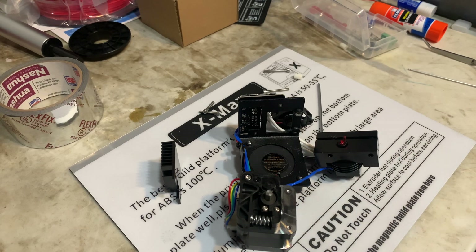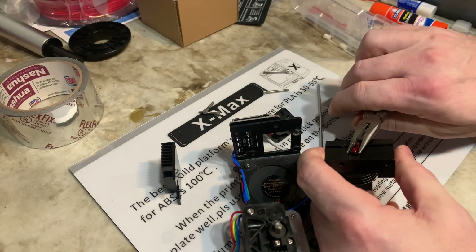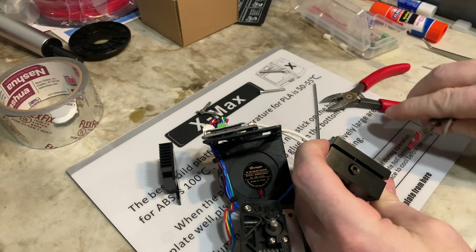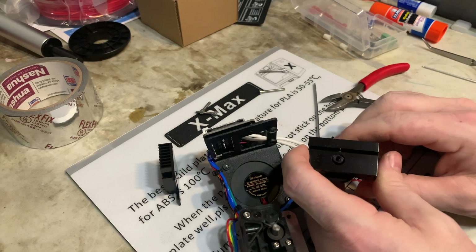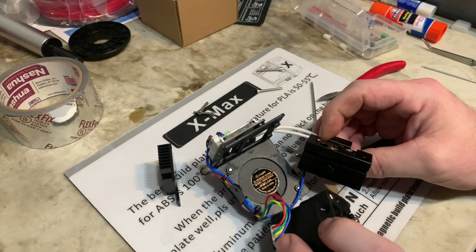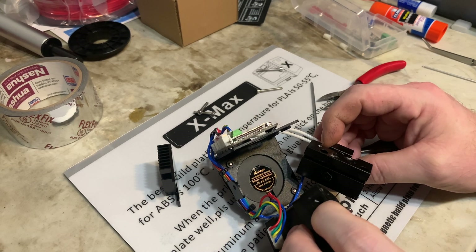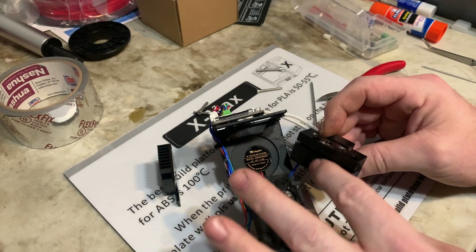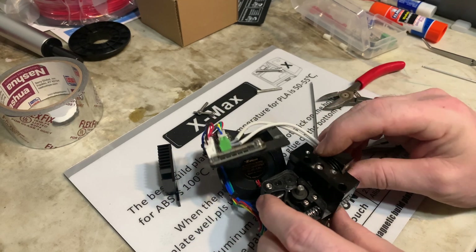I'm just going to have to put it back together and heat it back up to try to push that material through. It's actually not a bad design. I'm thinking it might benefit from a hardened drive gear, but the reason I had a hard time getting things apart was because it was so jammed up. So basically this goes back on like this.